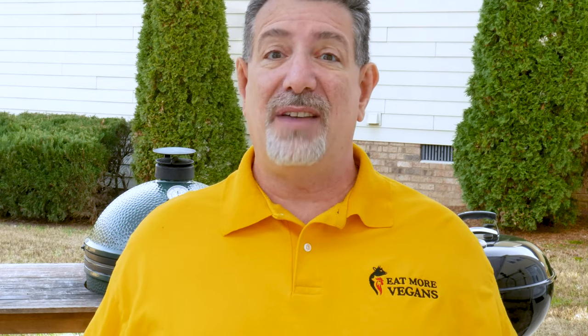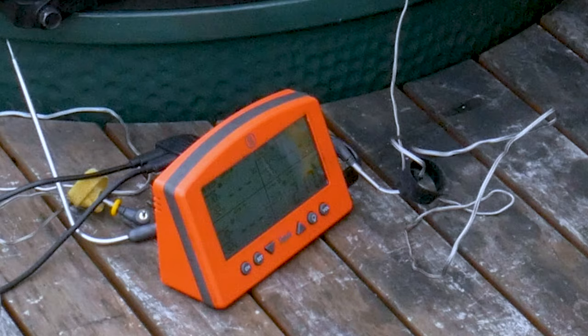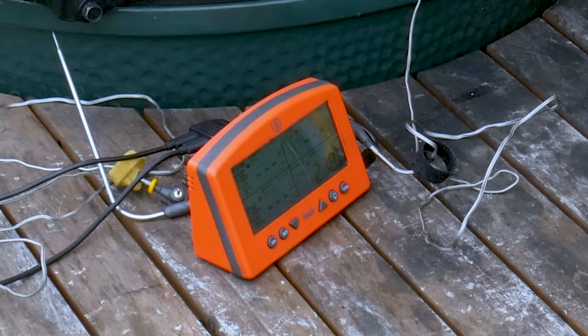Hey carnivores! Temperature fluctuations in your smoker can kill your cook, especially in long cooks. But I don't have that problem because I have a tool that allows me to maintain temperature throughout even my long cooks, so I get to sleep when I'm cooking all night. You want to see how I do it? Stick around.